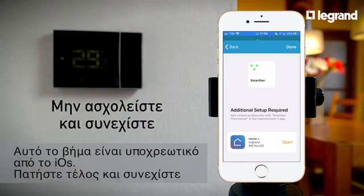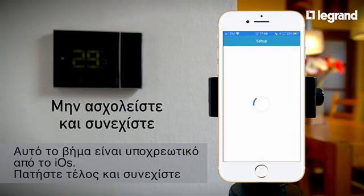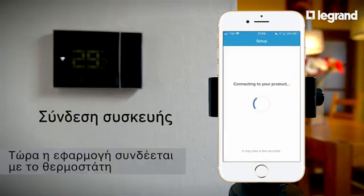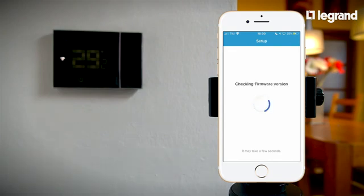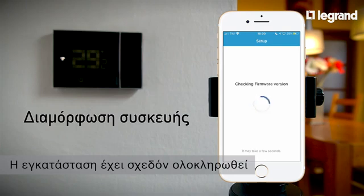This step is required by iOS. Press End to continue. Now the app connects to the thermostat. The setup is almost complete.